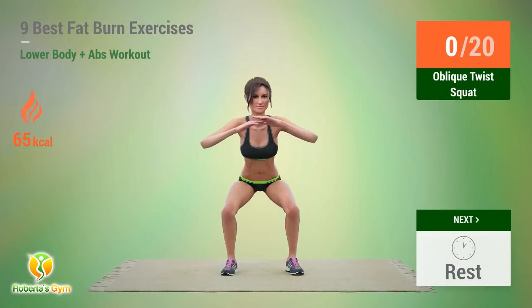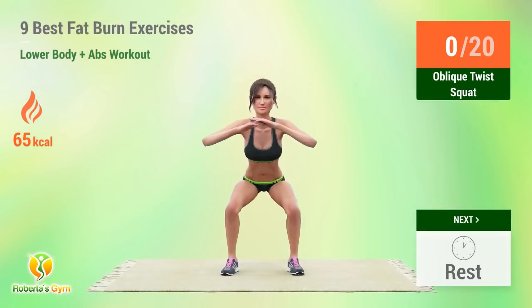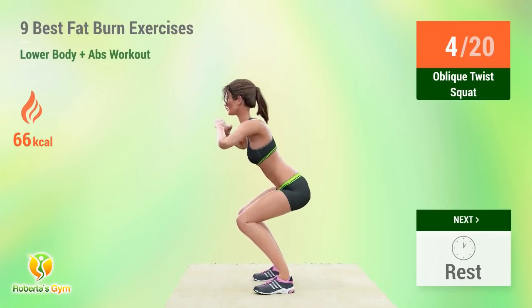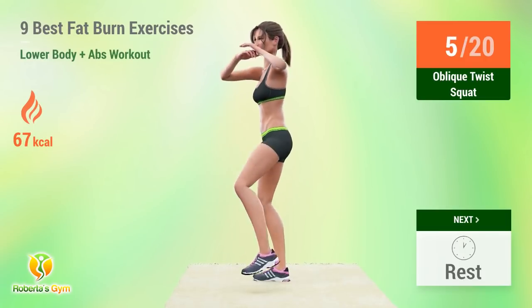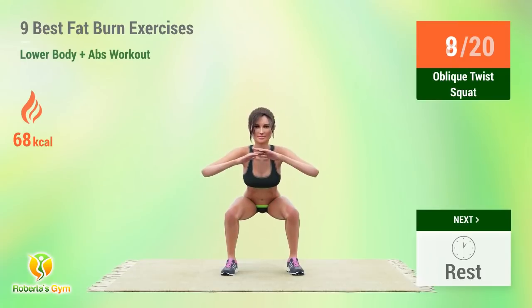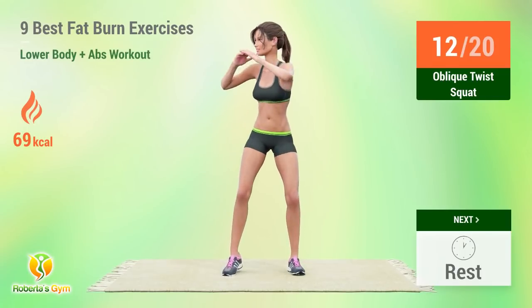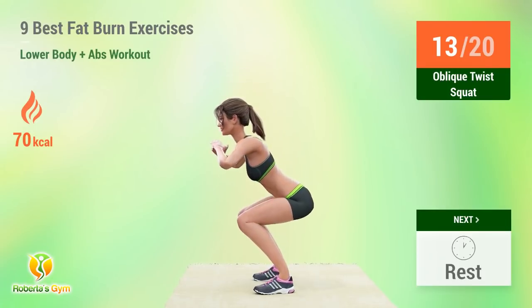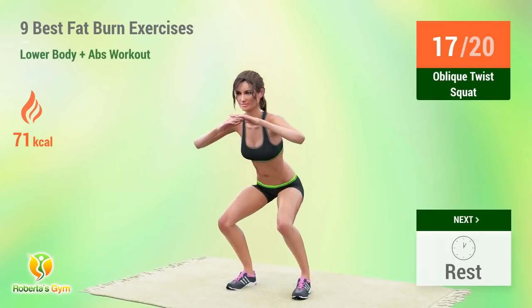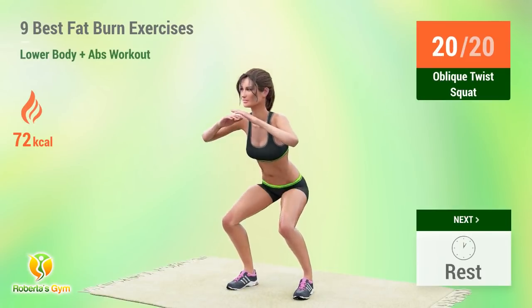Up next, oblique twist squat. In 5, 4, 3, 2, 1, go! 1, 2, 3, 4, 5, 6, 7, 8, 9, 10, 11, 12, 13, 14, 15, 16, 17, 18, 19, 20. Rest time.